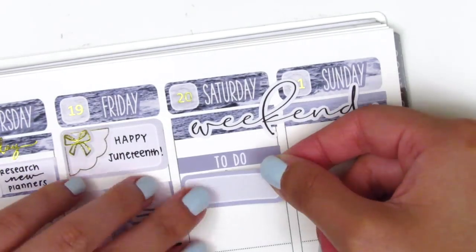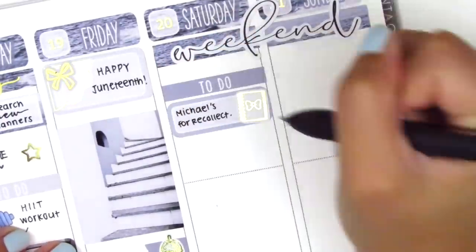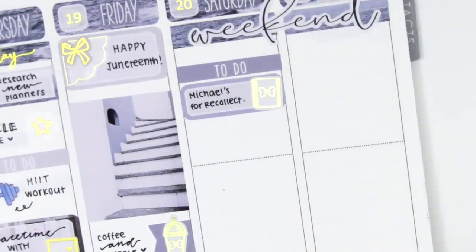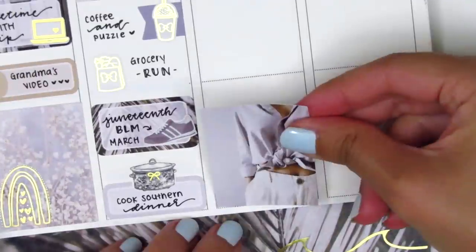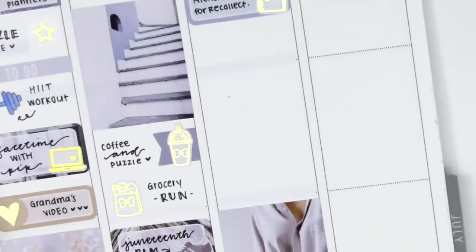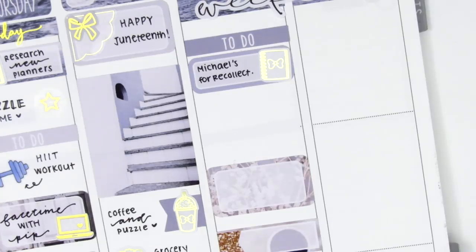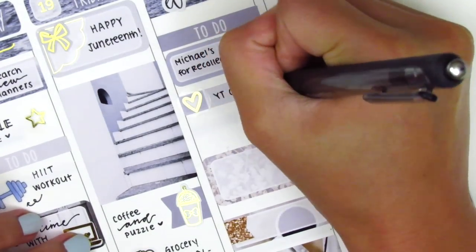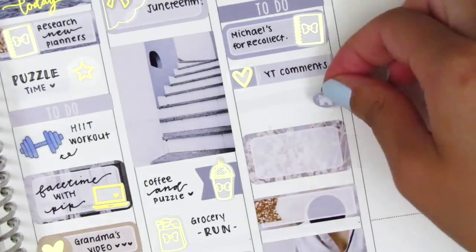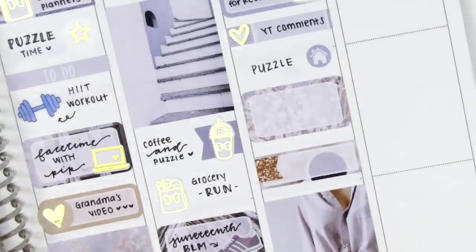On Saturday I first placed down a to-do header with a quarter box and a planner sticker from Hazel Sticker — the same one I used on Thursday — to mark going to Michaels to grab my new Recollections planner, which I briefly showed at the beginning of the video. I then placed down a full box at the very bottom and layered boxes to space everything out. I used a little things with a gold foiled heart icon from the foiled overlay sheet to mark responding to YouTube comments. I also did some puzzling, which I marked with a house icon — I did order some puzzle stickers recently so once those arrive I'm thinking of replacing it with something that better reflects puzzling.